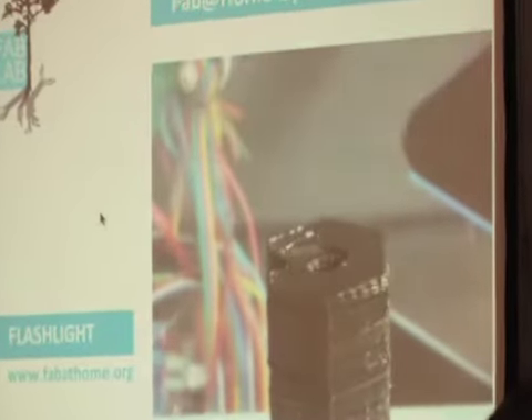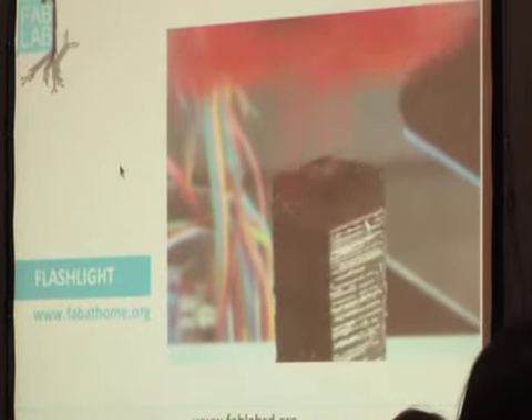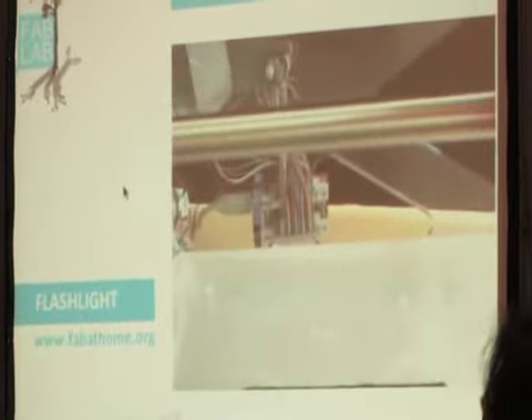Here we go, approaching the end. You can see it just built up layer by layer. It's sped up - in reality it's hours, I'm not sure how many. There's the trace being put in and then covered up. And in a moment he's going to pick it up, pop some batteries in - didn't print the batteries yet. And there we go: a functioning flashlight.